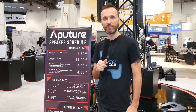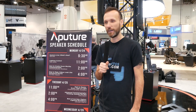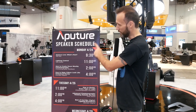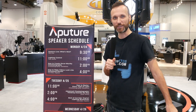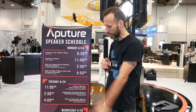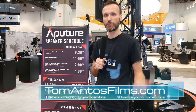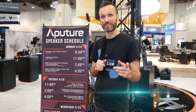As you guys can see, there's definitely a lot of things happening here at NAB. We're going to have more news with all the latest and newest products and announcements. In case you happen to drop by NAB, you might notice my name on this board — I'm doing a little talk at the Aputure booth on Monday at 11am, and also on Wednesday and Thursday. You can come check me out, or watch the Aputure Facebook page for the live stream. Stay tuned for more videos.